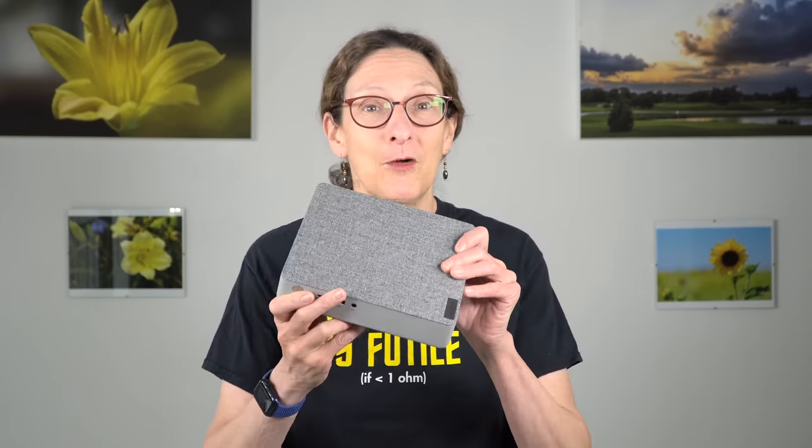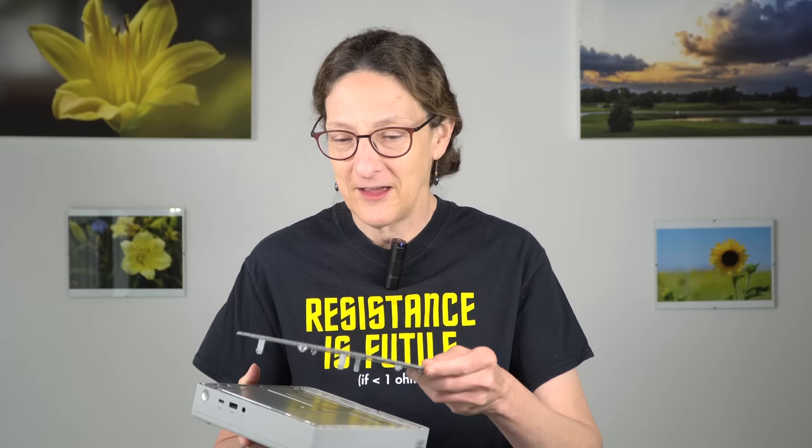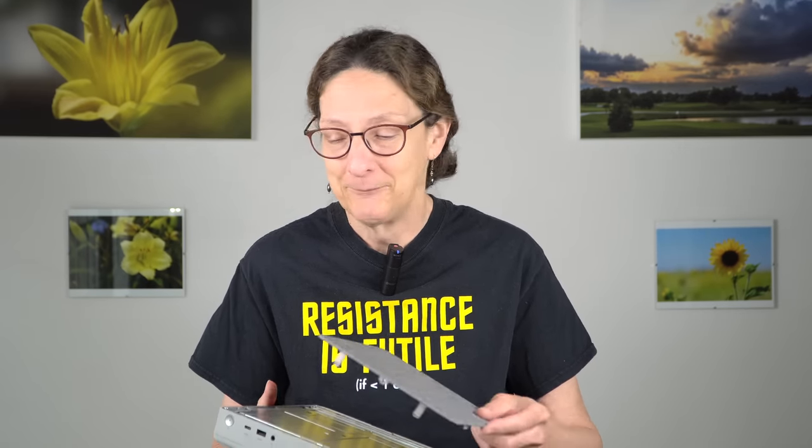Lenovo has created a new line of products here. I call them the rug tops. Notice it has a textile finish. The idea is it's supposed to look nice in your home. And yes, you can actually rip the top off. I think it would be fun if they actually offered different kinds of textile finishes that you could put on here.